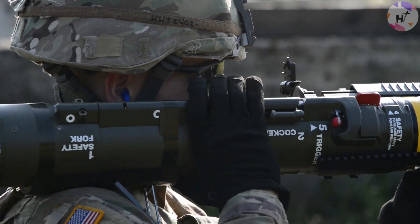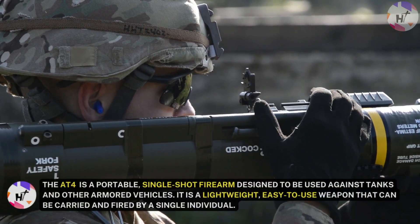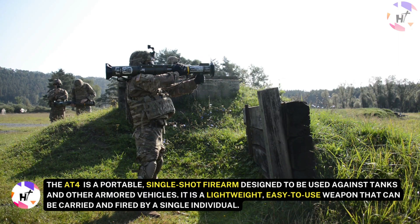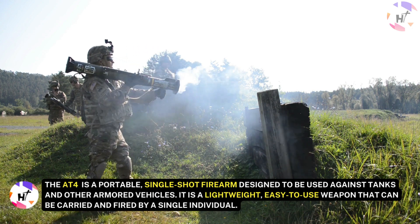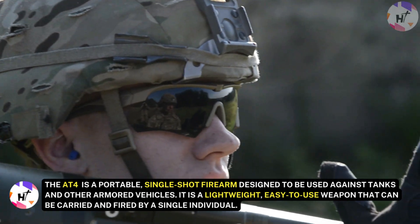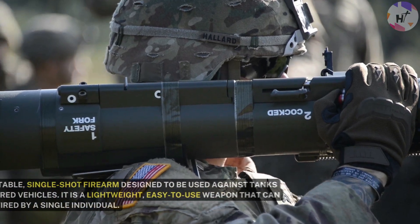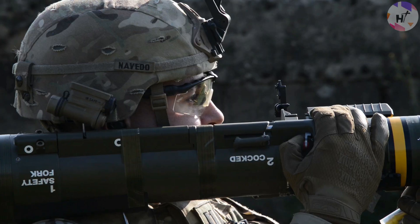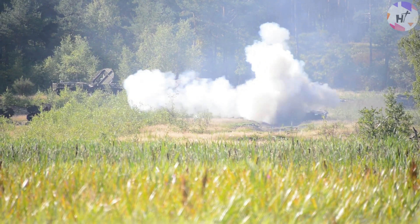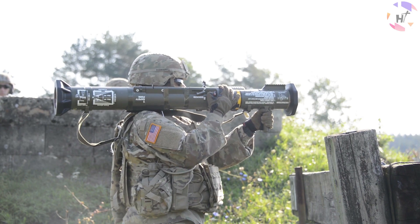Could AT-4 light anti-armor weapons actually replace rocket-propelled grenades? The AT-4, also known as the M136 in the U.S. military, is a portable, single-shot firearm designed to be used against tanks and other armored vehicles. It is a lightweight, easy-to-use weapon that can be carried and fired by a single individual. The AT-4 is a recoilless weapon, which means that it uses the energy from the firing of the round to counterbalance the recoil of the launcher, allowing it to be fired from the shoulder without the need for a heavy tripod or other support, making it highly portable.